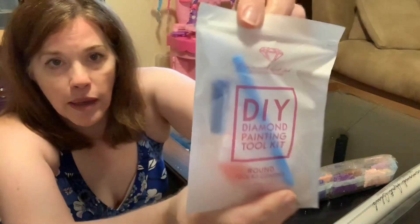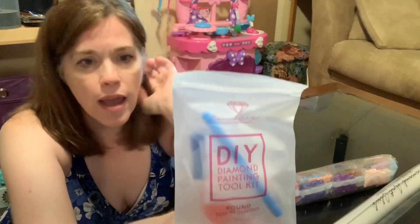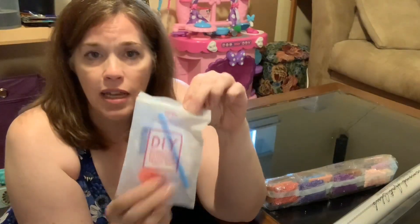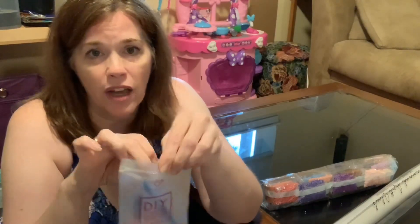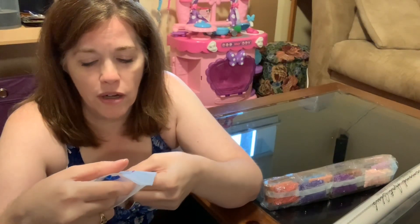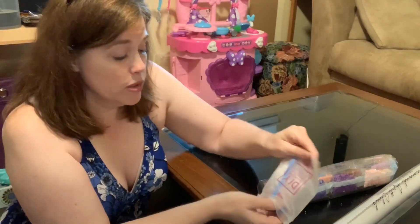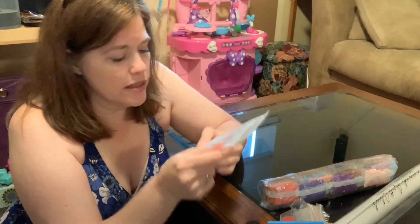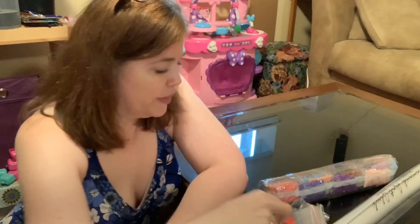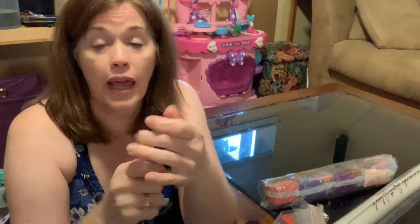This one they put — I think now they have a square kit and a round kit. The ones I've received recently have actually said it's a round toolkit. So that's pretty awesome. It is in this nice sturdy poly bag — a sturdier bag, which is nice. Zipped, and inside it tells you that the contents are a magic applicator, a comfort grip, two wax pads, one craft tray, and one multi-placer.